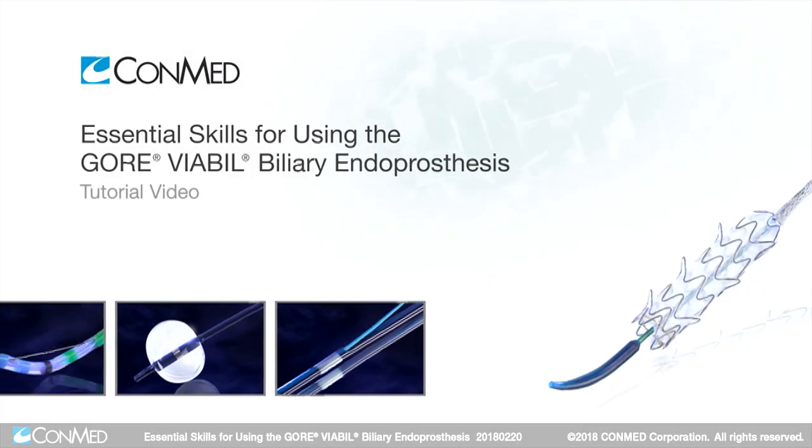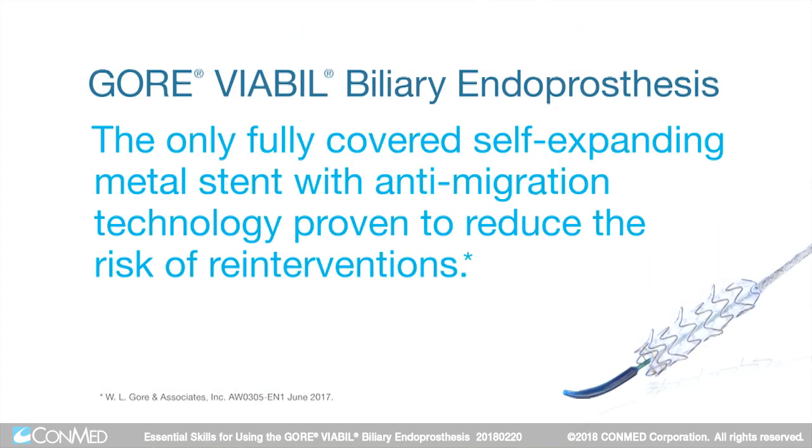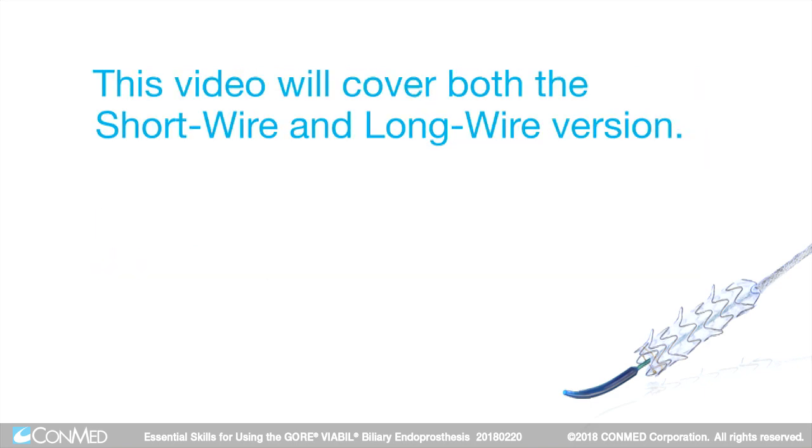The Gore Viable Biliary Endoprosthesis is the only fully covered self-expanding metal stent with anti-migration technology proven to reduce the risk of re-interventions. This video will cover both the short wire and long wire version.